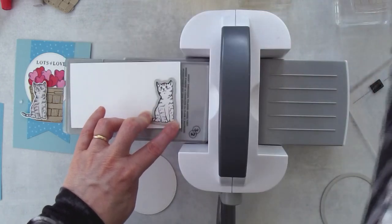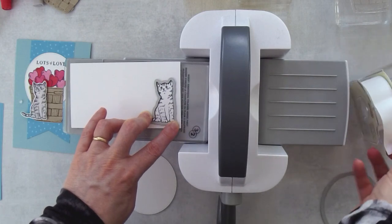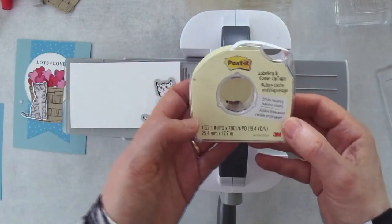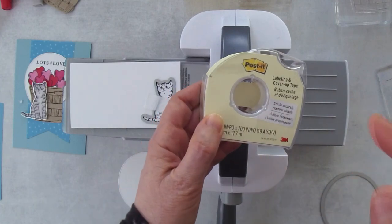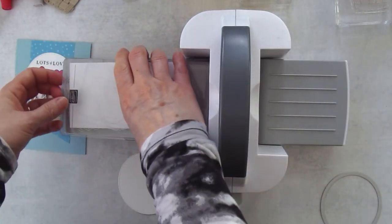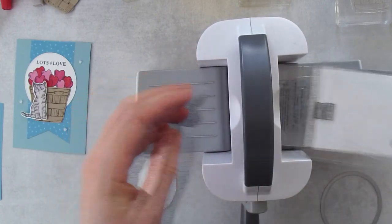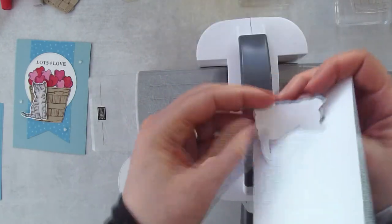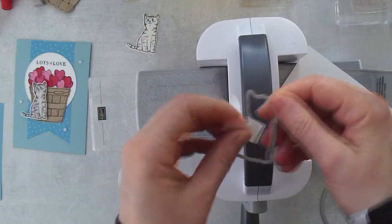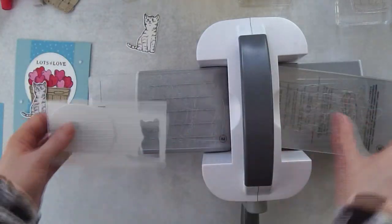I'm going to grab some post-it tape. I'm going to try and do this with one hand because my other hand is holding the cat in perfect placement. This is just post-it labeling and cover-up tape — it's like the sticky part of a post-it note — and this is just going to help me roll this through so it doesn't shift. So there's my little cat. Make sure to remove the die so that I don't throw it away. And I think that's all the die cutting we need to do for this card.